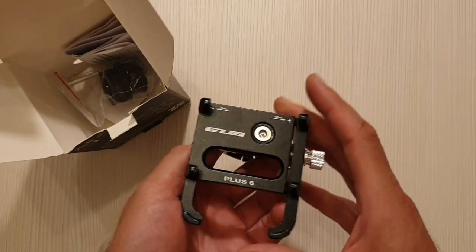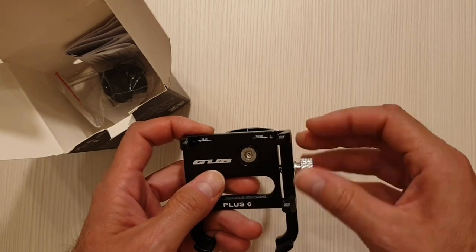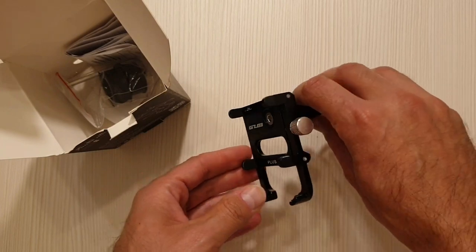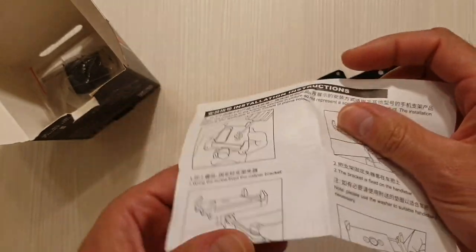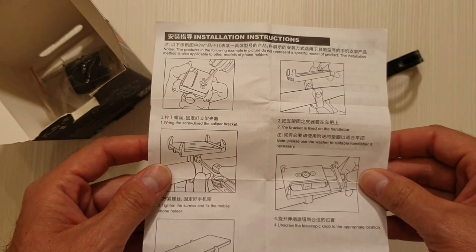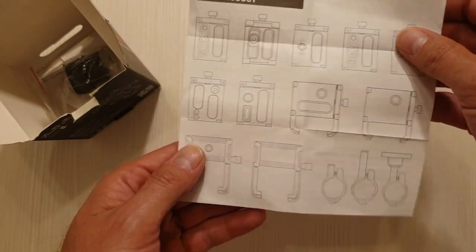Okay, so we have the support itself — it looks very nice, it looks like metal indeed. I'll show it to you a little bit later. Now let's see what else we have inside the box. We have a little piece of paper with some instructions. It seems they are in Chinese and English, and here you can see how to install it on the handlebar.